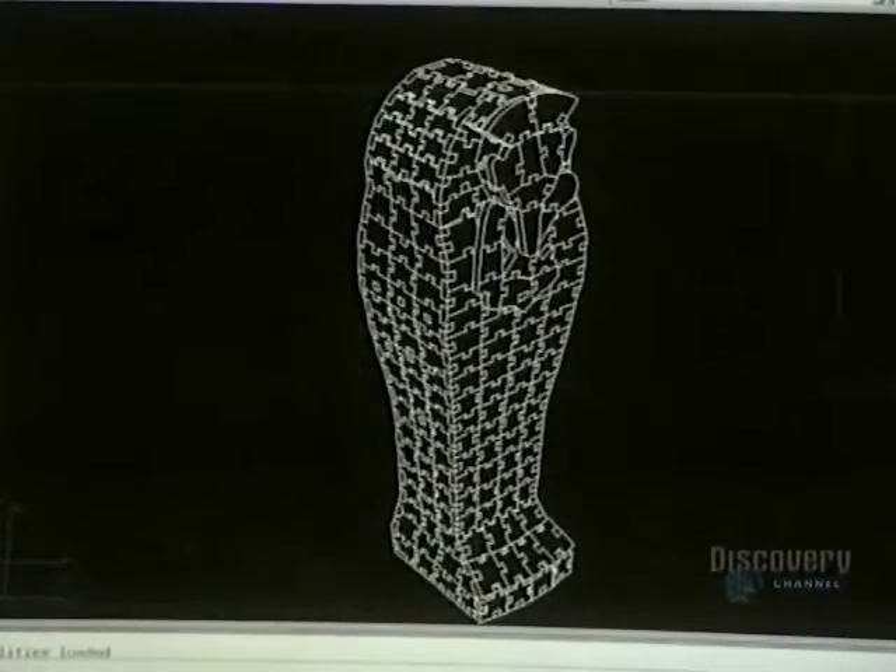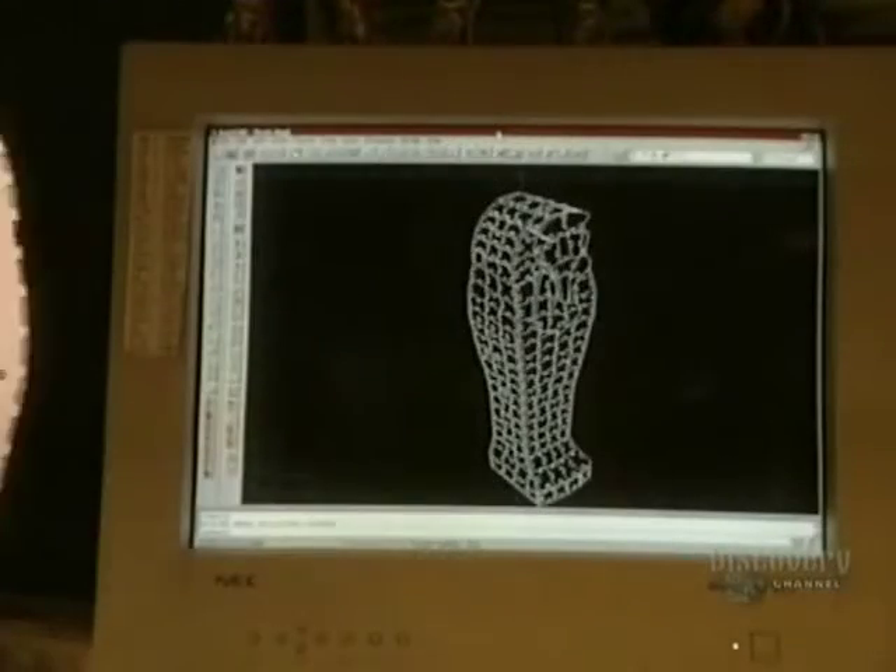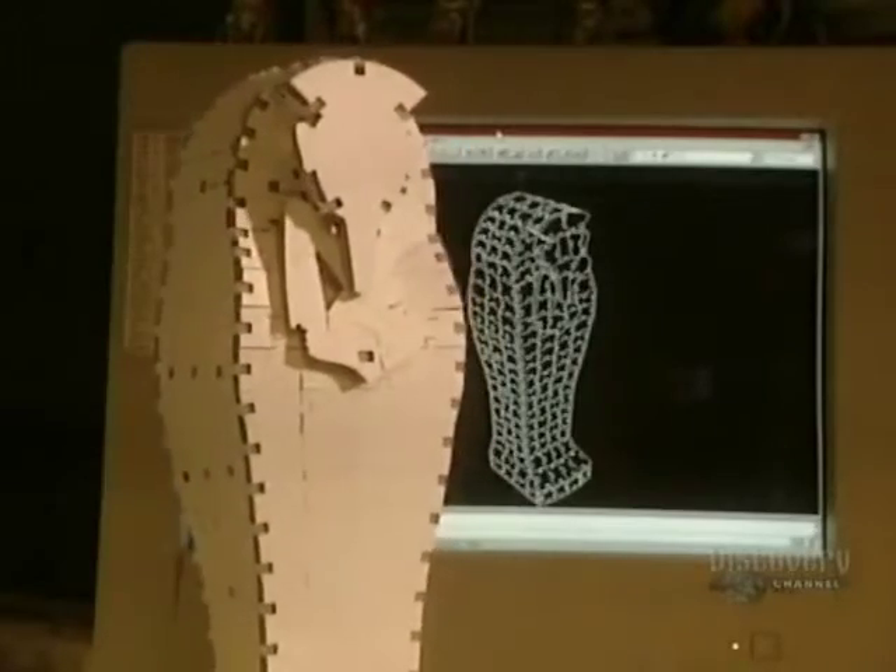Flat puzzles are well-known by everyone, but 3D puzzles present a different challenge. These three-dimensional puzzles are first conceived with computer software.